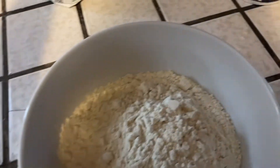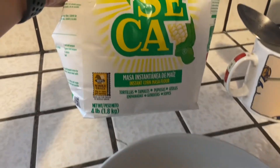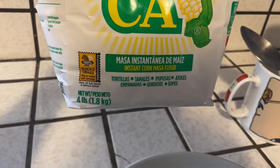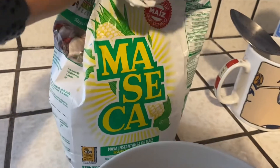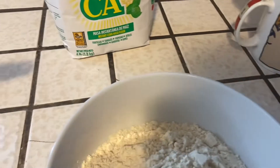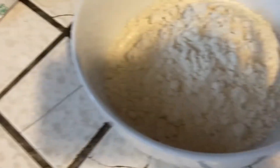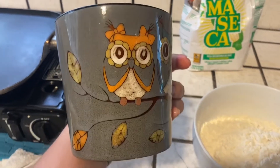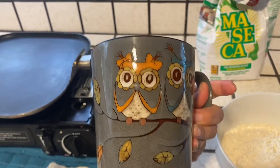And then you're going to be using this instant corn flour masa — that's what you call it. I use this one, I love it. You're going to use one and a half cups of this.